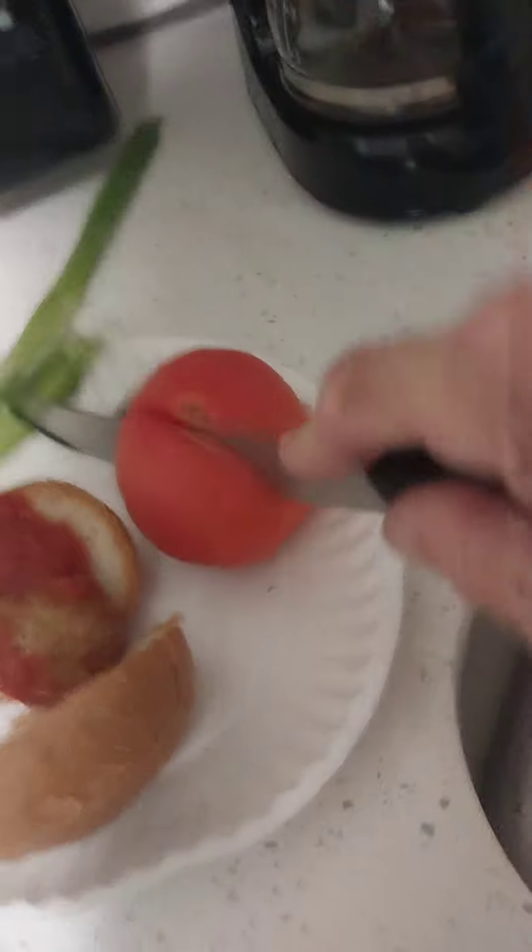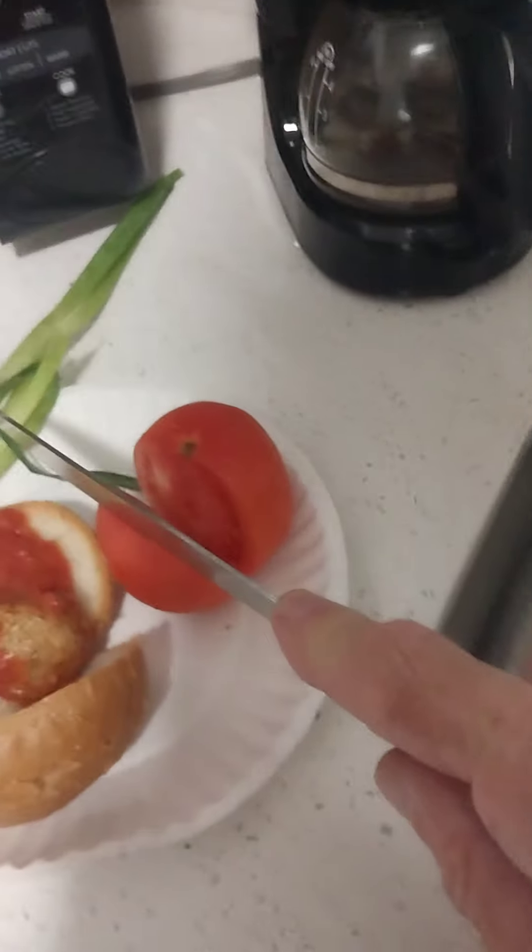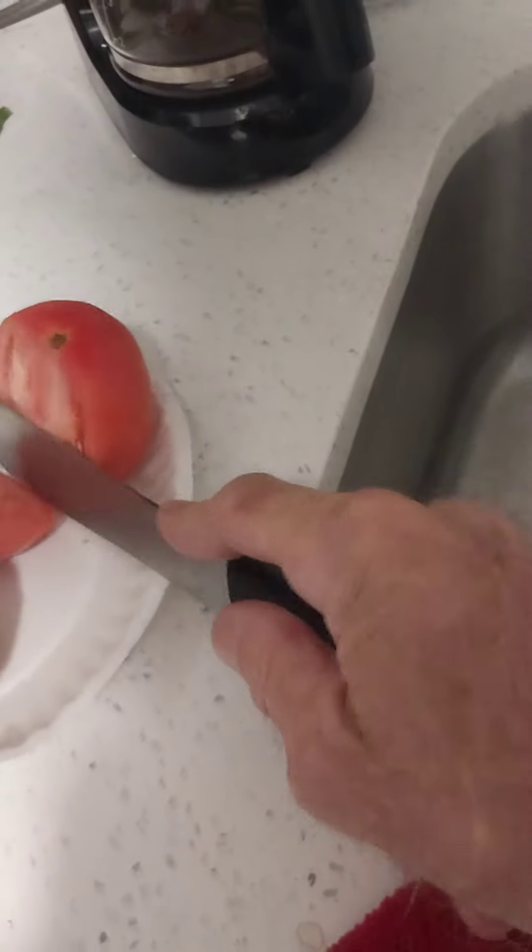I can't eat that whole thing at once — I don't want to be a pig. Besides that, I don't want to waste it. Just slice it — if the knife is sharp enough it should just slice right through it. Yes, well, don't chance mushing it.